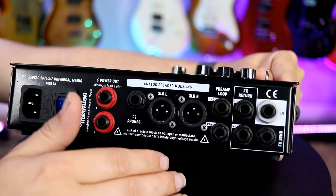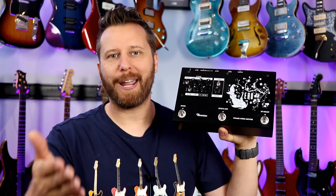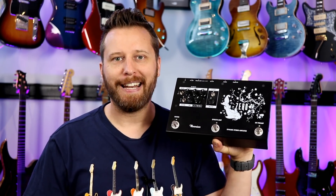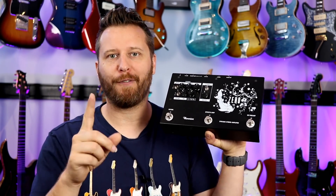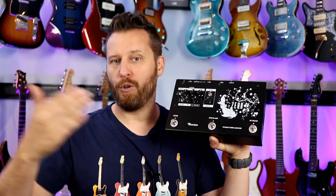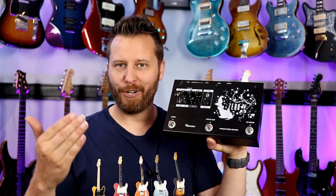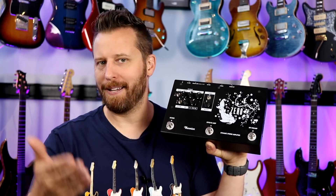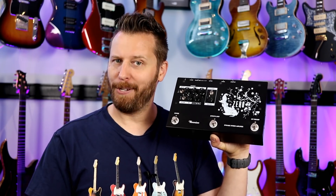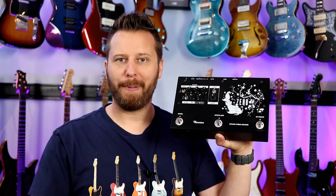We've also got the preamp loop, effects send and return, and so on. Those are the features of the Zero in a nutshell — I'll link to it in the video description so you can check out all the specs. Now I want to test the Zero two ways: first, recording traditionally through the 40 watt output into my 212 Hughes and Kettner cab mic'd with a couple of Austrian Audio mics, and second, the analog speaker modeling to see how that sounds.